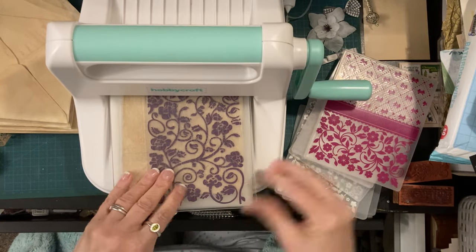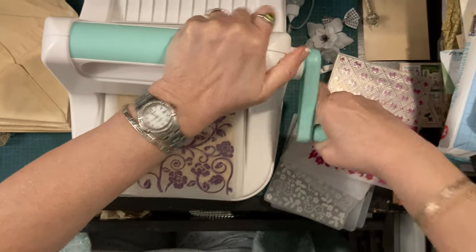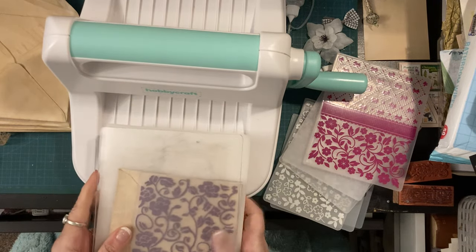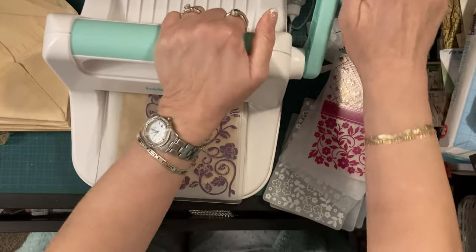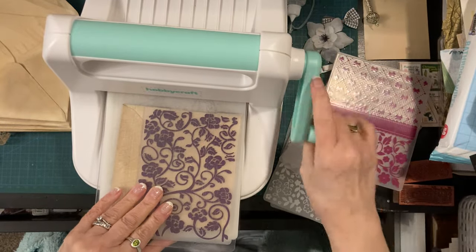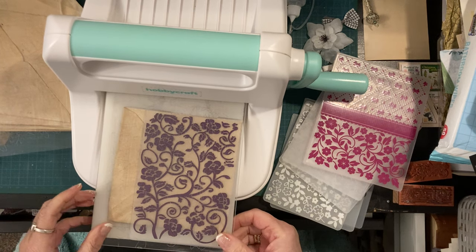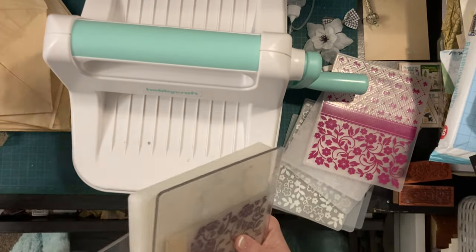I'm just going to run a few envelopes through - not many, just decorate a few. Oh, why won't it go through? It went through a minute ago - oh, it's thicker isn't it. I had this die-cutting machine given to me and to be really honest I never know which plates to use for what. It has gone through before and these are the two embossing plates I've got.